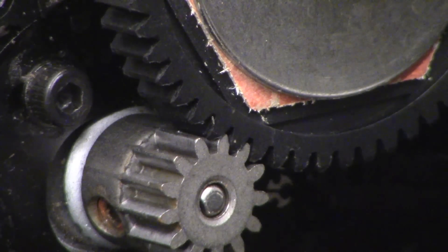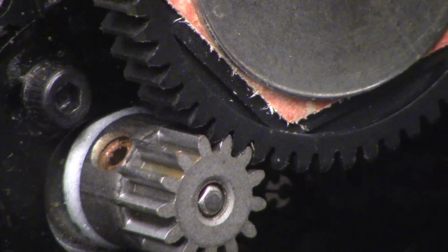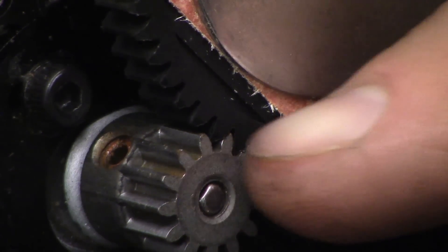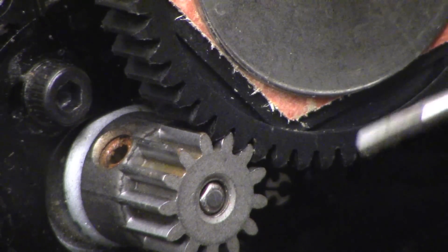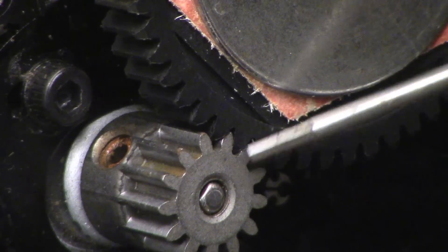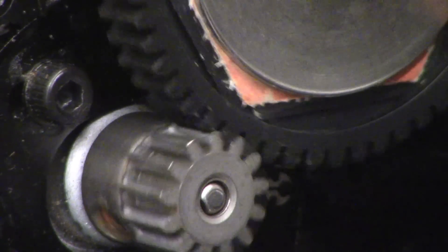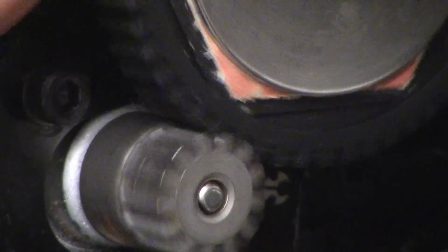Another thing is you can see the outer face of the pinion is pretty much flush with the outer side of that spur. You want as much face of that pinion on that spur as possible to avoid stripping it out. It's a pretty beefy spur gear that comes on that Deadbolt, so you've got quite a good bit of room.